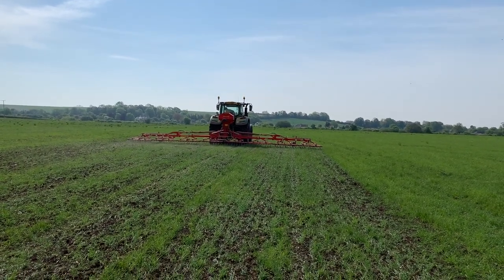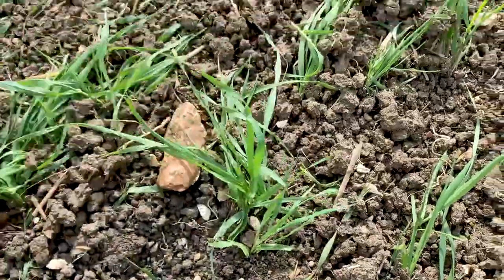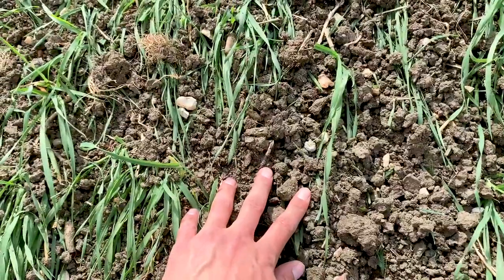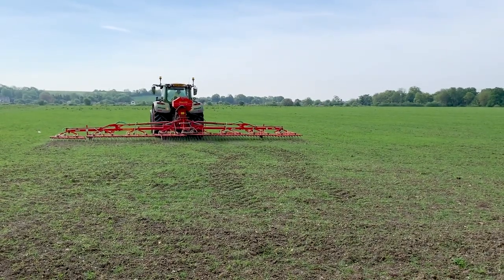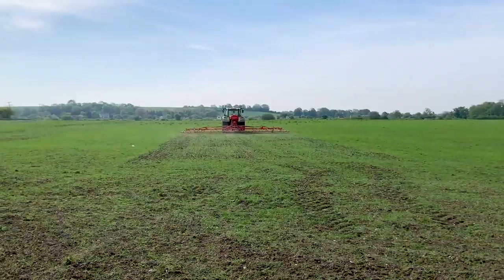The harrows themselves look like they're damaging the crop — and why would we want to do that? But if you look closely, whilst it looks a bit harsh, these crops are fine. They're still very well-rooted into the soil, so actually they're not damaging the crop at all. In a few days, this crop will look exactly how it is meant to. The crops bounce back really well from harrowing — it's kind of like it kicks them into action.